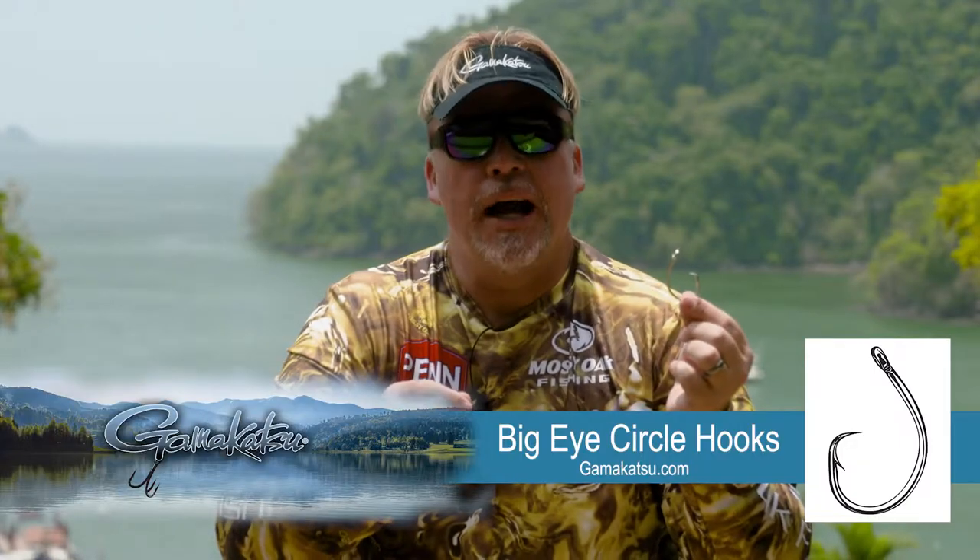Hey, this is Mark Davis with Big Water Adventures. I want to talk to you about one of my favorites that Gamakatsu makes. I'm a circle hook guy. They make several different kinds of circle hooks, but my personal favorite is the Big I circle hook.